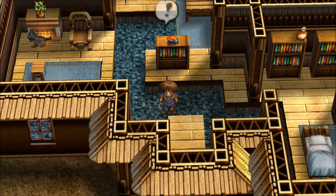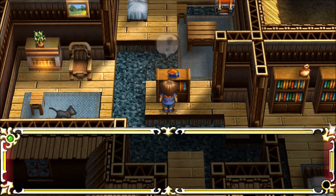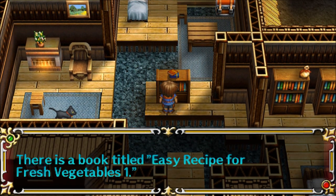Hello and welcome to Let's Read the Books of the Gargarve Trilogy. I'm Amethyst Lunatari. Today I'll be reading Easy Recipe for Fresh Vegetables 1, which I found right here in Sage Lemuris' house. Easy Recipe for Fresh Vegetables 1.